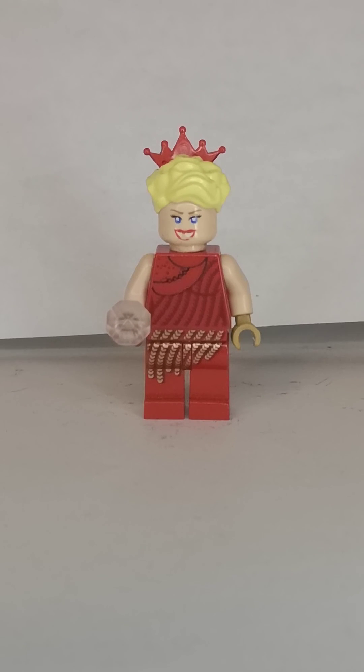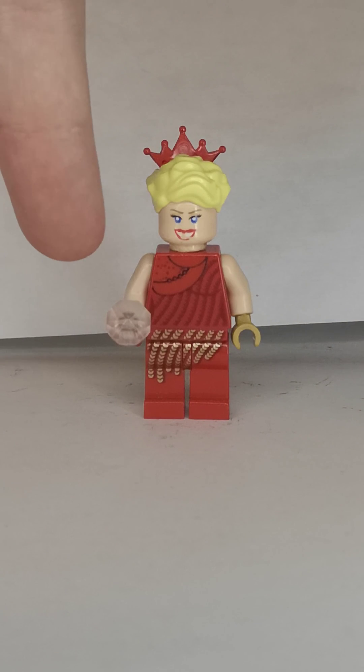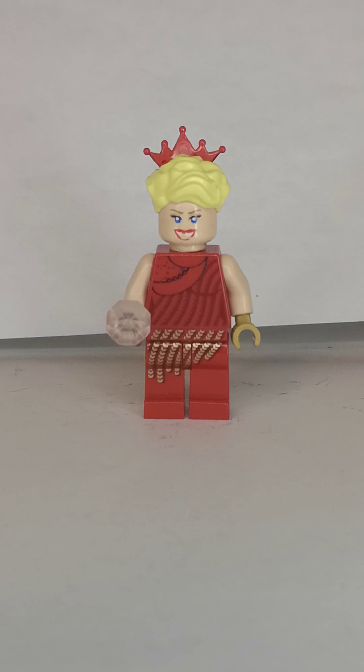Next one is Willie Scott, also from the beginning of the movie. I did some upgrades, using the gold hand and a red hand to represent the gloves.